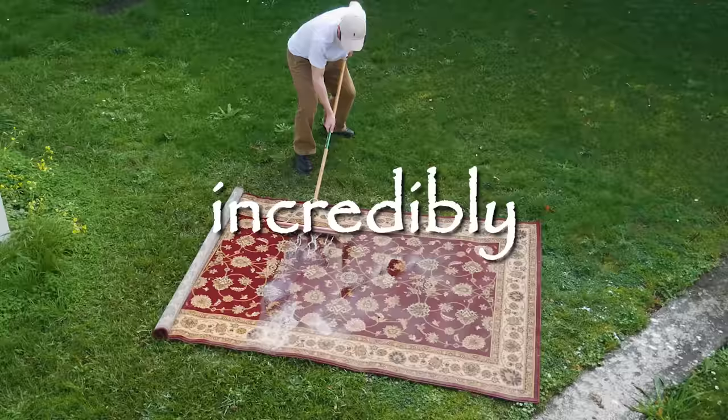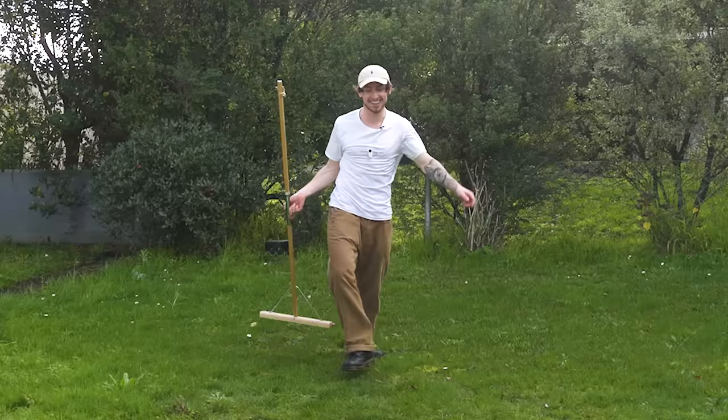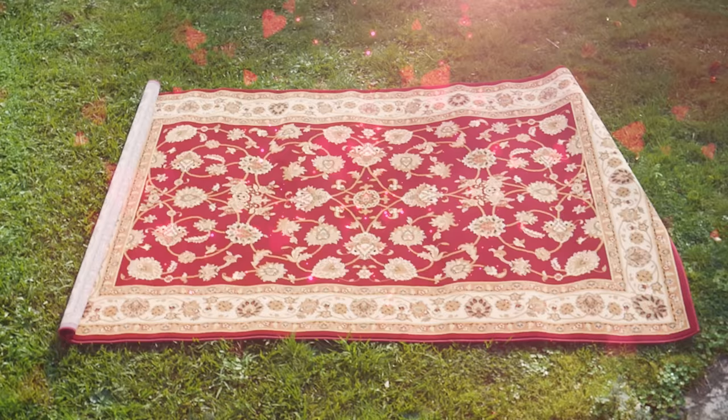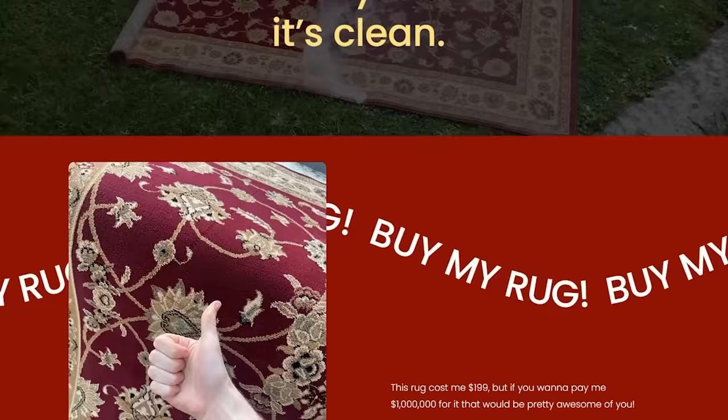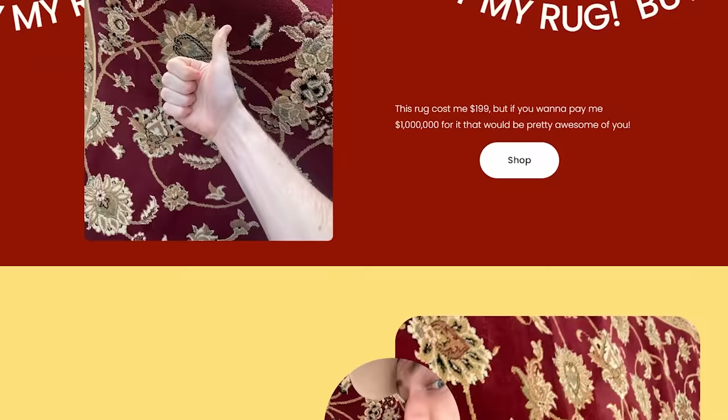You know what else is kind of like cleaning a rug? Building a website with Squarespace, the sponsor of today's video. With Squarespace, what might seem like a daunting, boring task is actually incredibly simple and extremely satisfying. I made a website about my rug in literally less than 10 minutes and look how great it looks. I embedded the video of me cleaning the rug on the front page, I've got the rug up for sale for one million dollars — let me know if you're interested — and I even added a members-only area with exclusive photos of me and my rug. Head to squarespace.com for a free trial, and once you're ready to launch, head to squarespace.com/liamthompson for 10% off your first purchase.